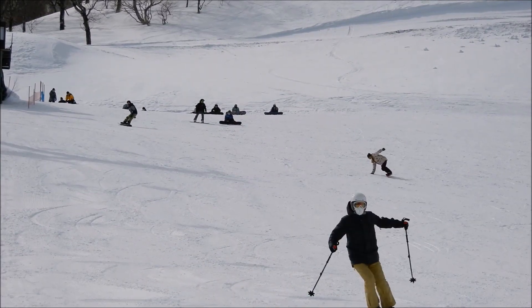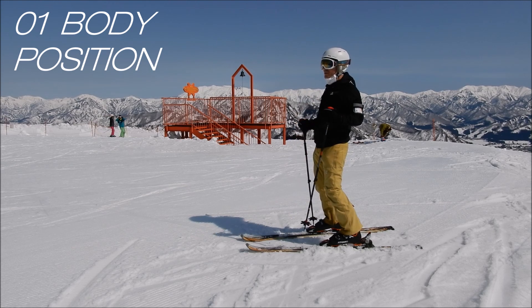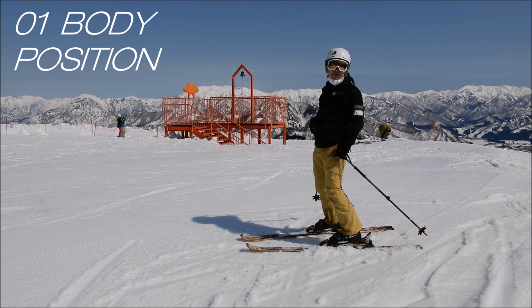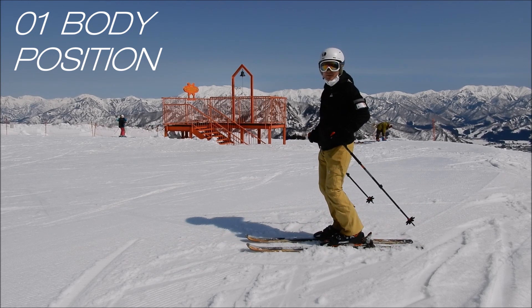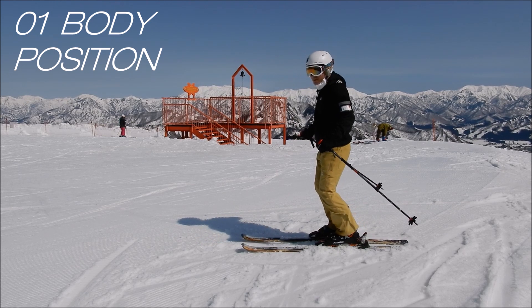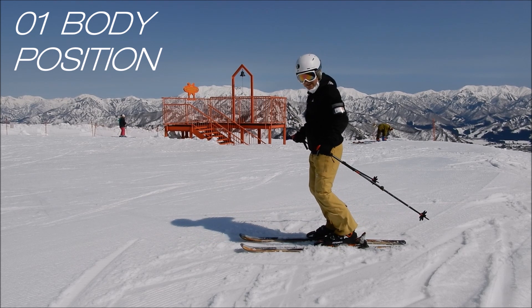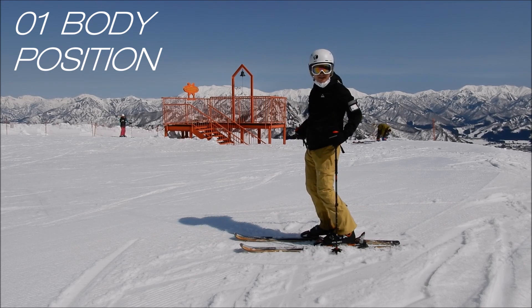Let's look now at all these moves in more detail. Skill number one: body position. You should have a very relaxed body position. Put your skis together parallel, open your arms a little bit with a slight angle, and bend your knees. Your body should be perpendicular to the skis.